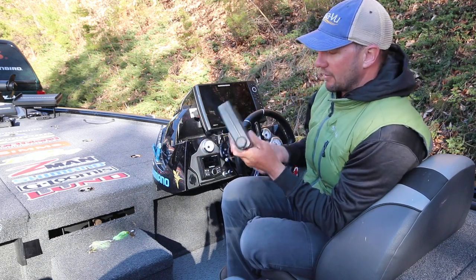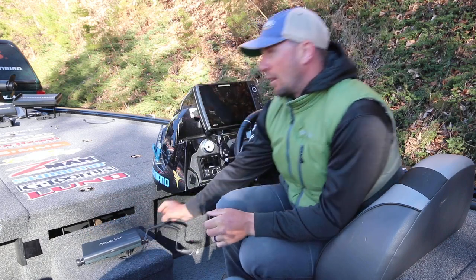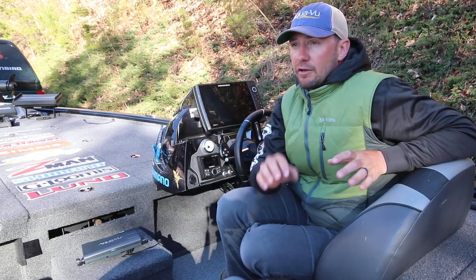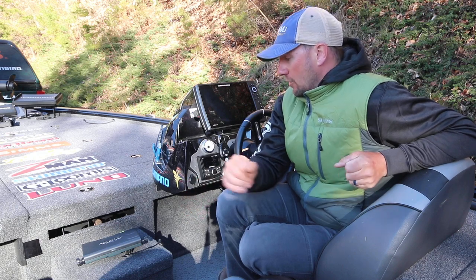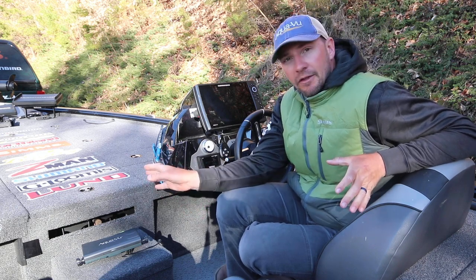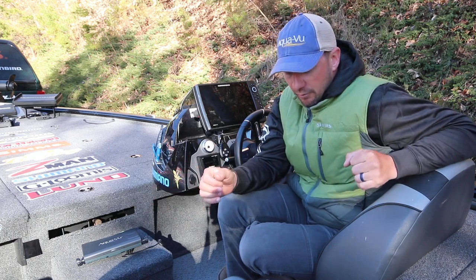I'm actually just going to put the mount together here today, but that's what I run most of the time. For somebody who lives up north on a body of water with clear water and is going to use this thing all the time, that's definitely the way to go — you've got a bigger screen, a slightly bigger and heavier camera, and you can cover more ground with it.